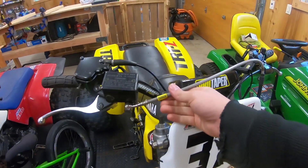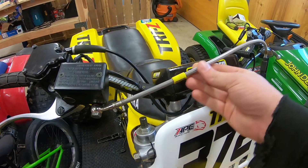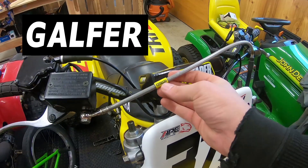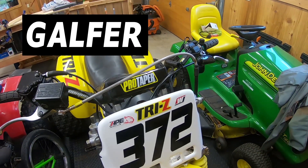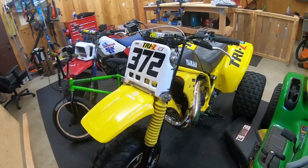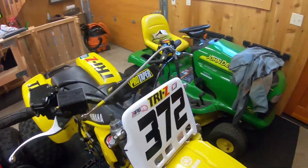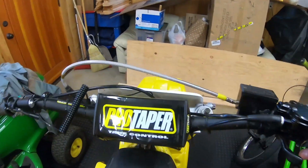One question I had was about the brake line — what type of brake line I'm running. That brand is there and this is for a Yamaha YZ250. It's on there pretty good, definitely a nice brake line. The other question I've had is about my Pro Taper setup.